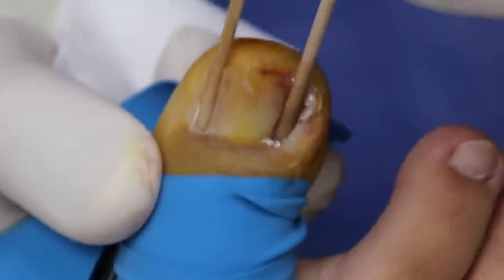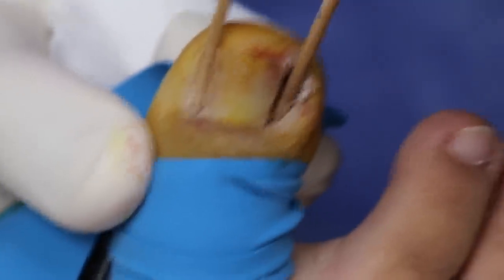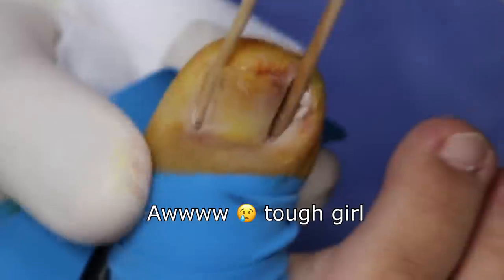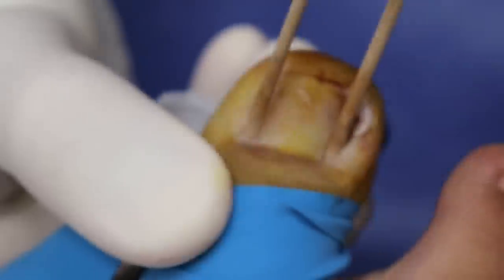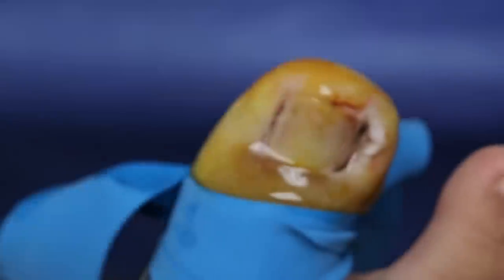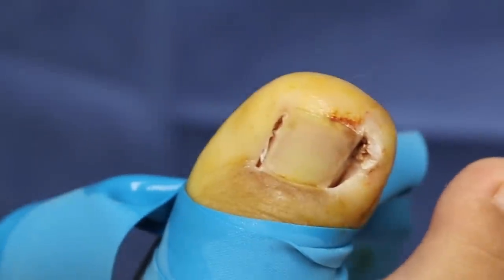You did the needle like a champ. So on a scale of 1 to 10, 10 being the worst pain ever and 1 being nothing, how much pain was it? 11! You didn't even move, you didn't even flinch, you didn't even say anything. You are very tough. This is rubbing alcohol to neutralize that acid so there's no more reaction. And we're going to clean a little bit more of that dead skin.